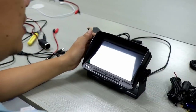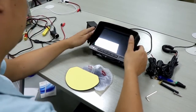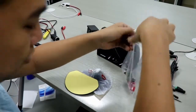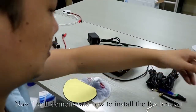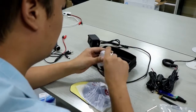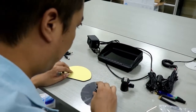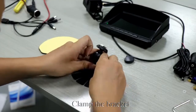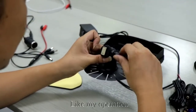Take out the fan bracket. Then we will take down the U-bracket. Now I will demonstrate how to install the fan bracket. Loosen the screw, clamp the bracket, and tighten the screw. Follow my operation.